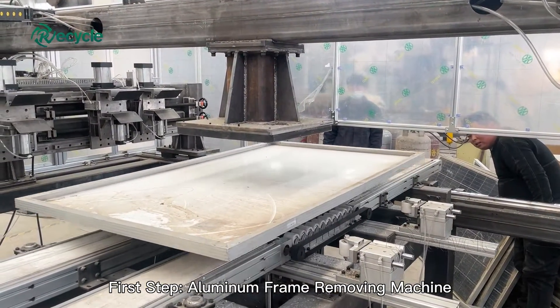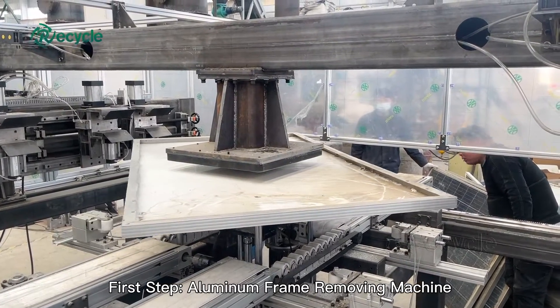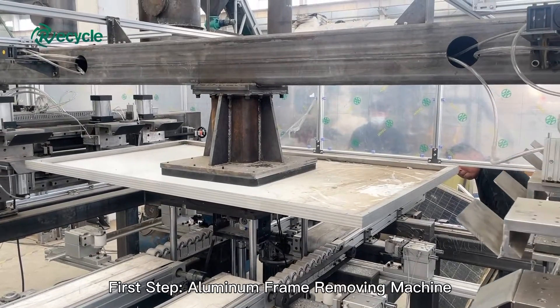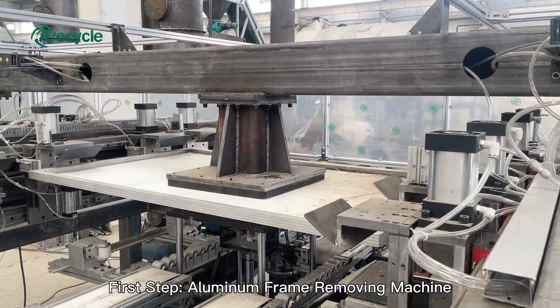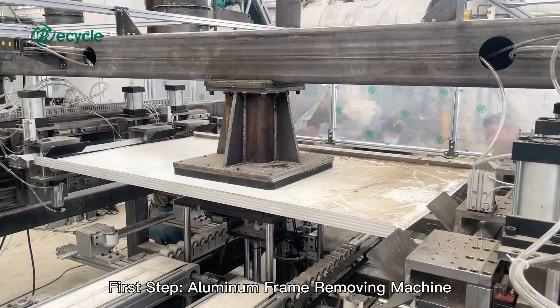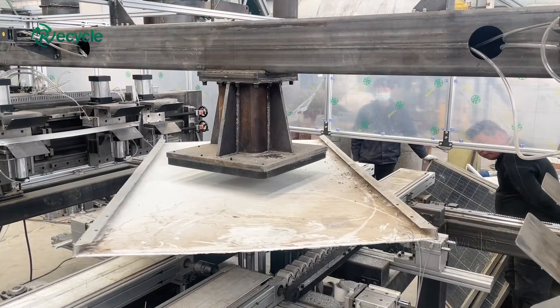How to recycle solar panels? We know crystalline silicon solar technology represents most of the solar panel market share. This type of panel is constructed with an aluminum frame, glass, copper wire, polymer layers, and a back sheet, silicon solar cells, and a plastic junction box.